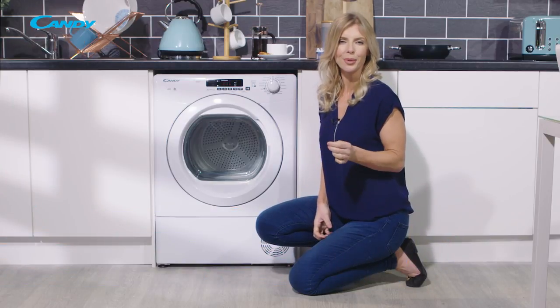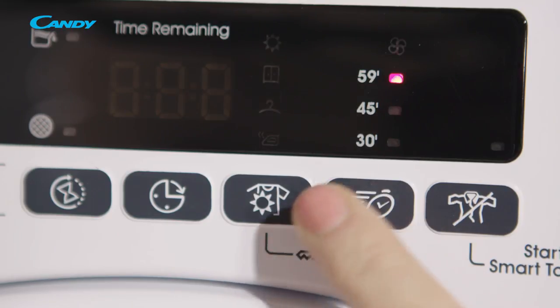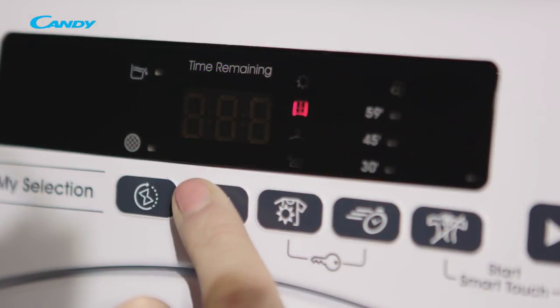You can switch the standard programs into rapid mode with time options of 30, 45 or 59 minutes. And giving you complete control is the delay start function, to delay the cycles by one to 24 hours.